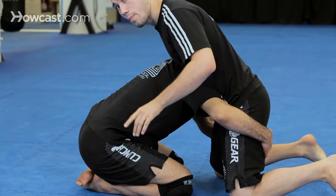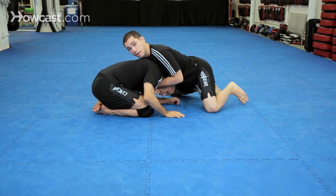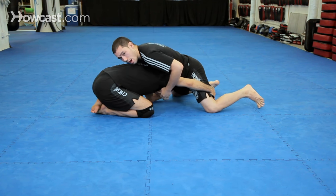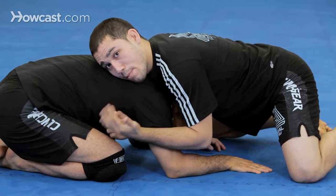Off of a sprawl, I always have the option of going to the head with this ten-finger guillotine. But sometimes my opponent will leave his arm in, and with a sprawl I can engage his head and arm control. So it depends on what my opponent gives me.